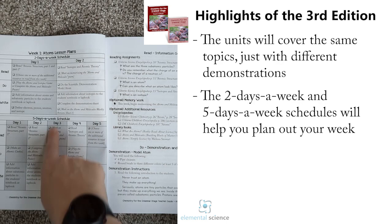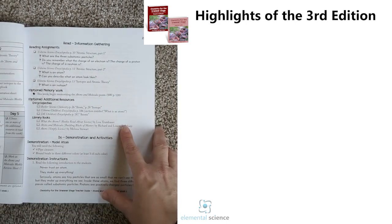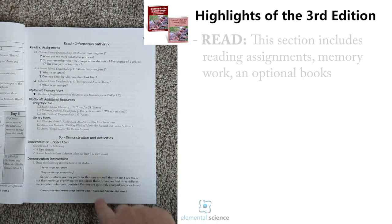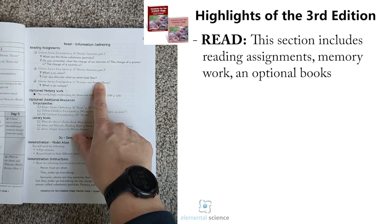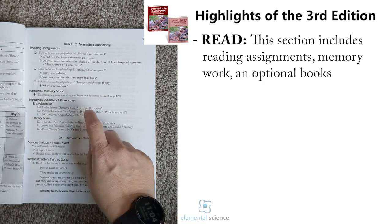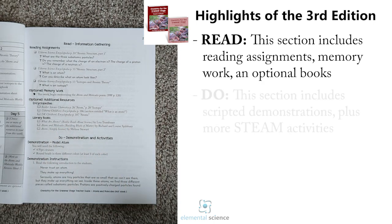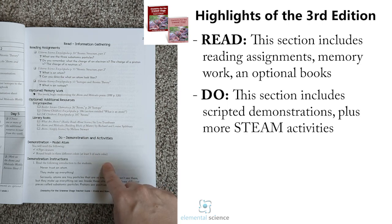As you flip over into lessons, we're going to first have our two-day and five-day-a-week schedules. These are broken down to help give you an idea of how you could do the program. Then we'll have everything broken into three keys: the Read, Do, and Write. First you'll start off with the Read — you'll have discussion questions for all the reading assignments, optional memory work, additional encyclopedias that are optional, and optional library books as well.